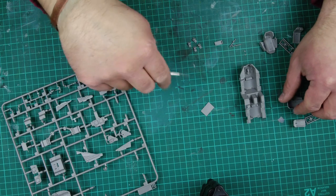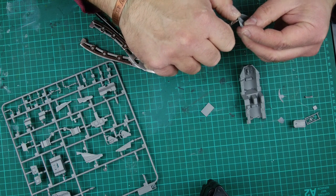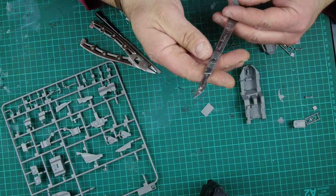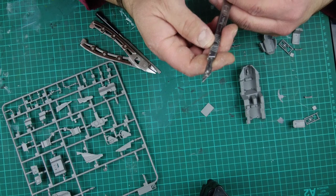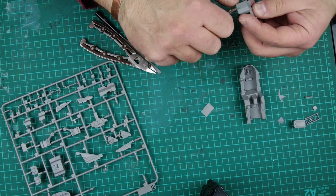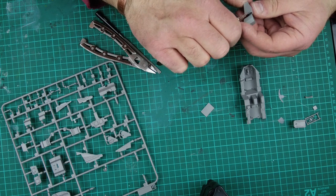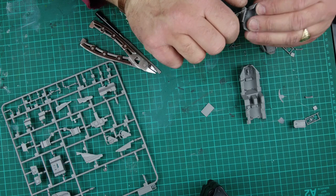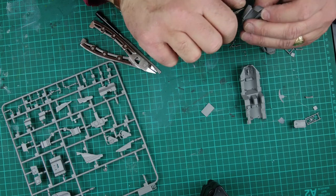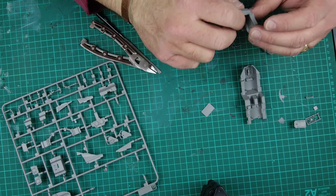So I've got all the parts for part one off the sprue and I'm just cleaning up the last of the seat. If I'm not using a file I like to use a Swan Morton number 10a on a number 3 handle - a lovely little scalpel with a really sharp blade so you get lovely clean cuts. Because they're hardened steel, they're also really good for scrape cleaning, which I like to do because there's a little bit of burn on the kit.